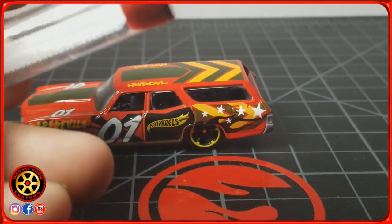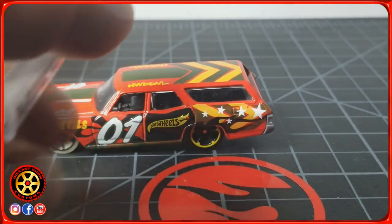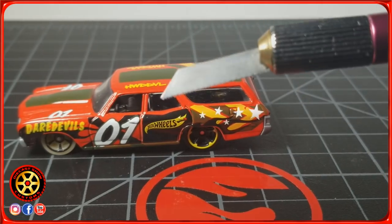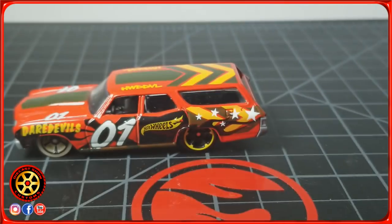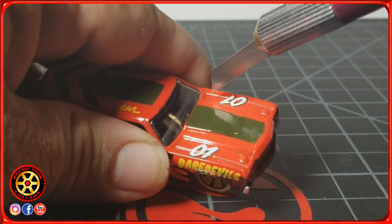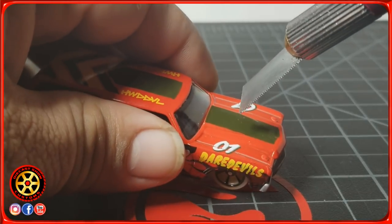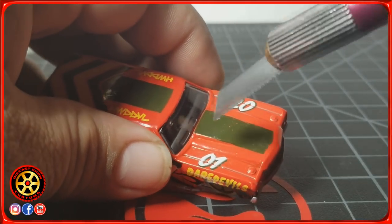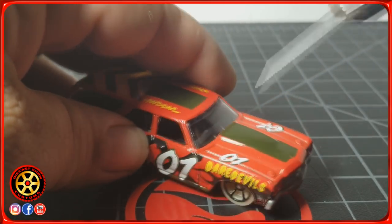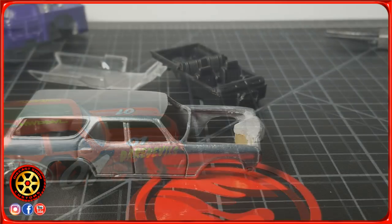I'm going to leave a link in the video description — I got them on Amazon. So I'm basically going to use this to start scraping. Just to practice, really, because I could just drill a hole right down the middle and I don't need to save the hood for this custom, but I just wanted to try this out.